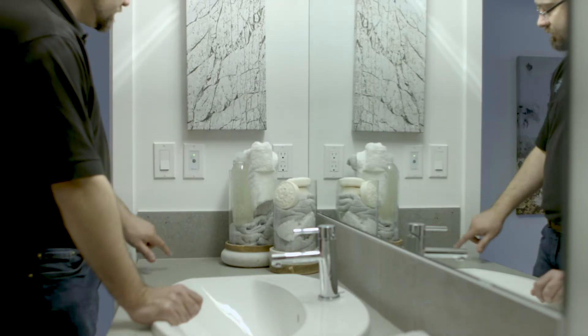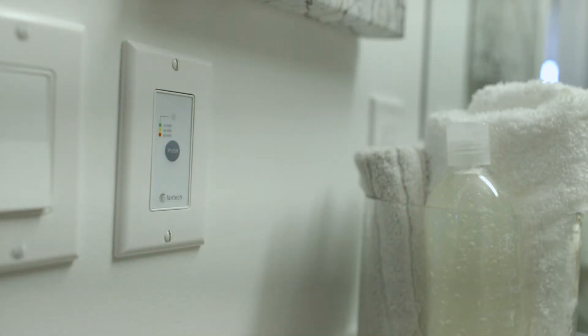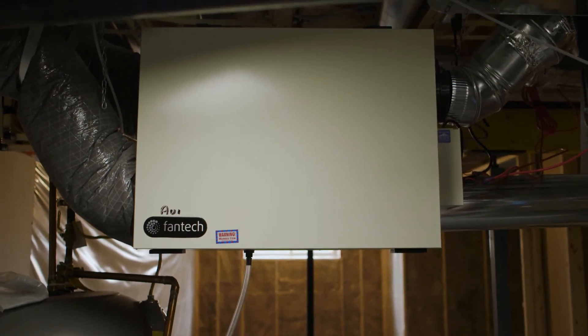What this device does is it replaces your typical bathroom fans. An old bathroom fan would just take that hot air that you paid to heat and exhaust it out the building. Now instead, we take that heat energy of the air before we exhaust it and use that to preheat air before it gets inside the house. This saves you a lot of money in heating costs, and I'll show you the maintenance that needs to be done on these units.